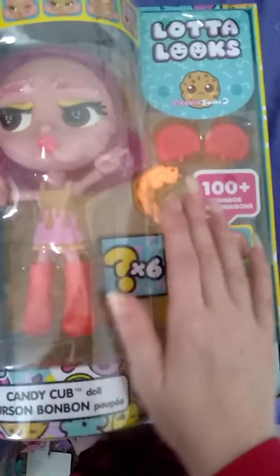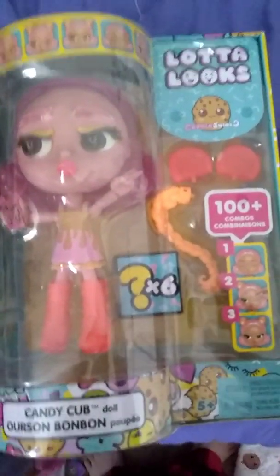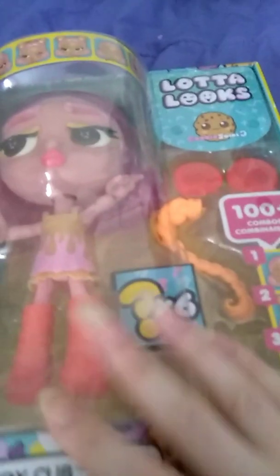Hey everybody and welcome back. I'm going to be unboxing a lot of look style today. Let's go check her out. I'm going to be propping my camera up so you can watch me open and check things out as I go. So hopefully this works and we'll see how it goes. Let's prop the camera up.